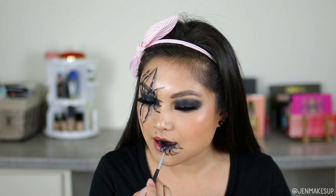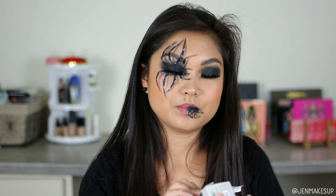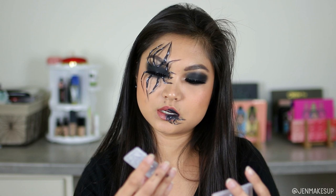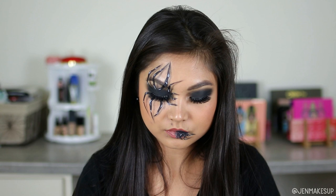Lastly, I'm going to pop some contacts in, because why not. This is the Viscon color contact lenses in the shade Cosmic Gray — it should give me just a little bit of a gray tinge. My nails are kind of long so I'm struggling with this a bit.